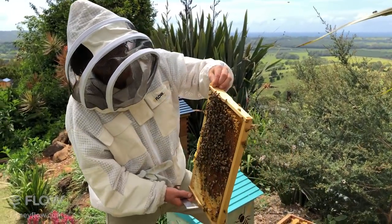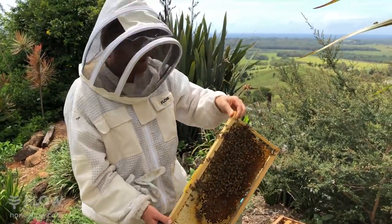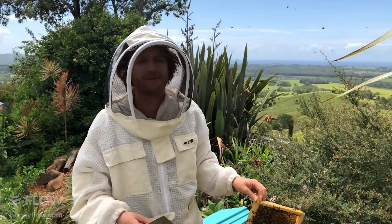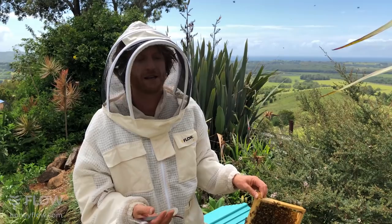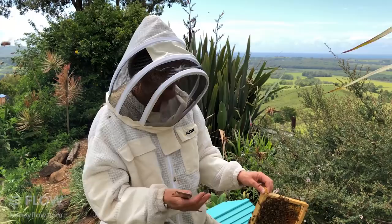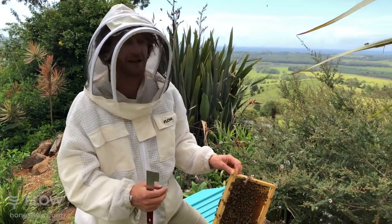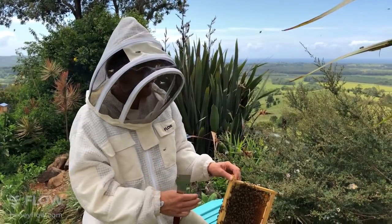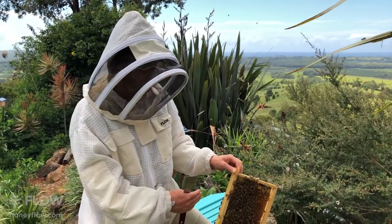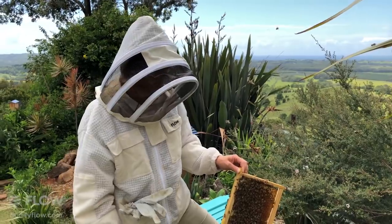When would you put the super on? The time to put the super on is when all of the combs are fully drawn out and there's lots of bees in your box. You can put it on earlier, but you might get a little impatient because nothing will be happening in your super for a while. It's best to keep them contained as they fill out their box — it also keeps their climate more controlled because they've only got a smaller area to manage. Once they've filled out all the combs and built up their numbers, it's the perfect time to put your super on.